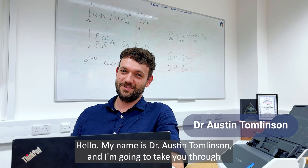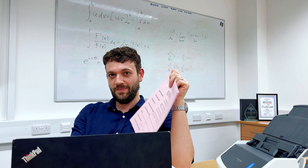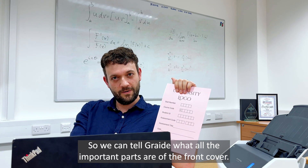Hello, my name is Dr Austin Tomlinson and I'm going to take you through the workflow of taking a traditional booklet-based exam such as this and getting it into Grade. The first step is to scan in a blank booklet so we can tell Grade where all the important parts are of the front cover.